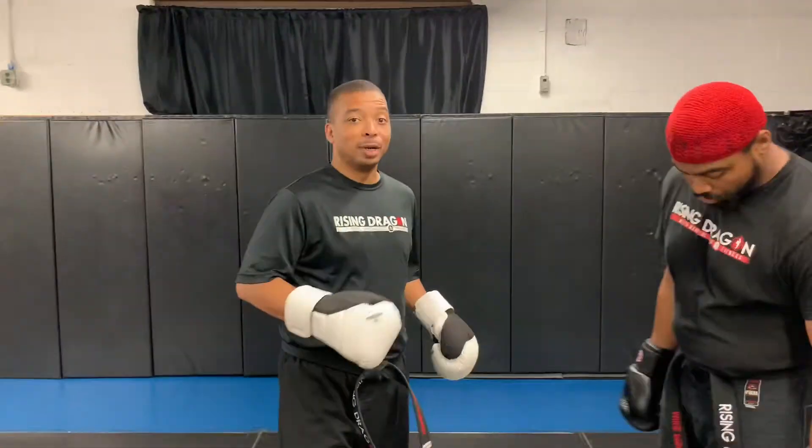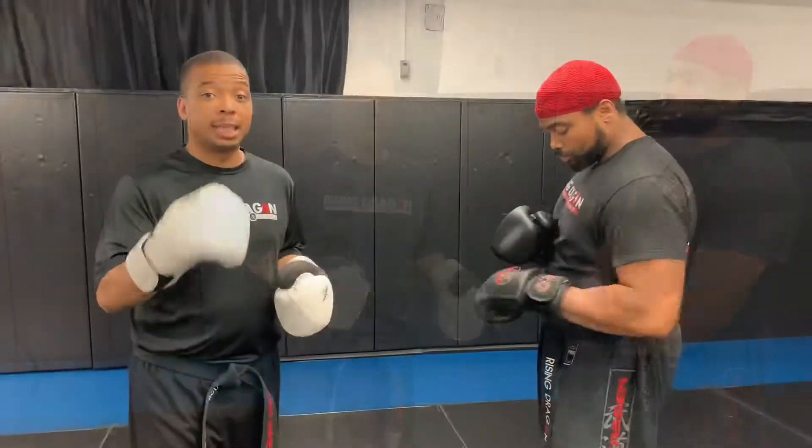How's it going? Sensei Alonzo Harvey here from Rising Dragon. Got my Uke here, Sensei Mike Perry, who's in the house. Real quick, we wanted to demonstrate a technique for you. Today, we're going over the outside foot sweep.